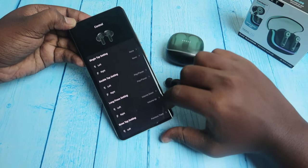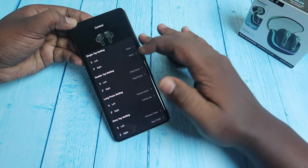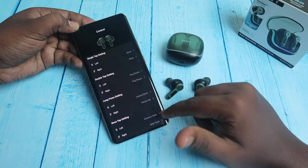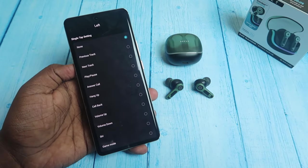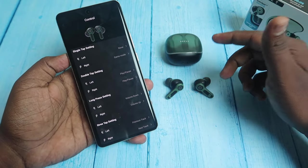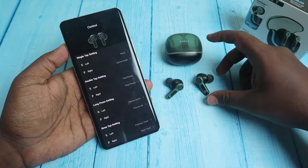There is a key option with 4 actions: single tap, double tap, long press, and triple tap. Single tap can play or pause; long press can increase or decrease volume; triple tap accesses the next track. You can also access game mode through touch. Using the right earbud, one touch switches to game mode and another touch switches back to music mode — you can switch these modes instantly.